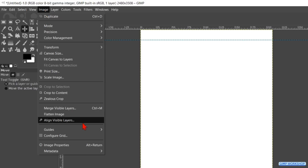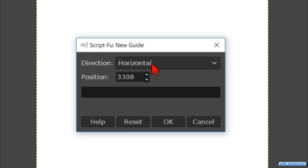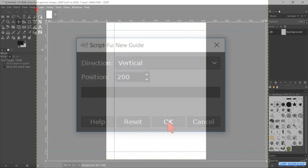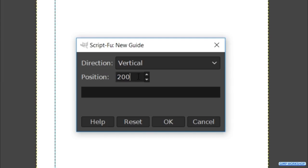Again go to Image, Guides, and New Guide. This time make the direction vertical and the position 200, then click OK. And for the last time go to Image, Guides, and New Guide. Fill in 2280 (2480 minus 200) and click OK.